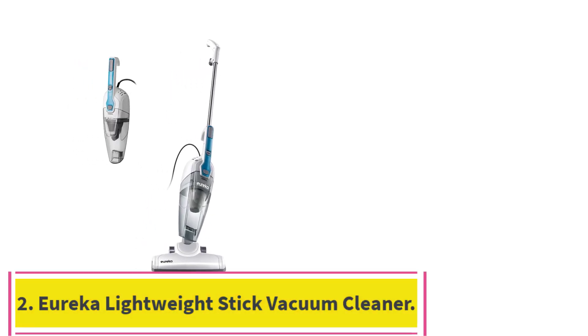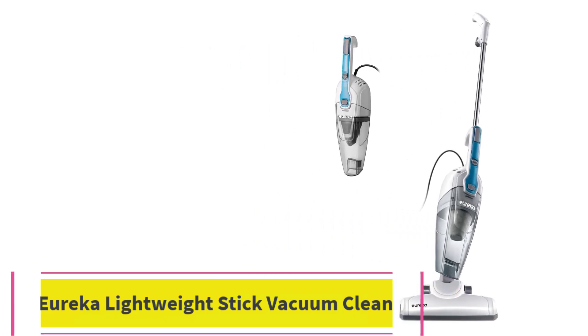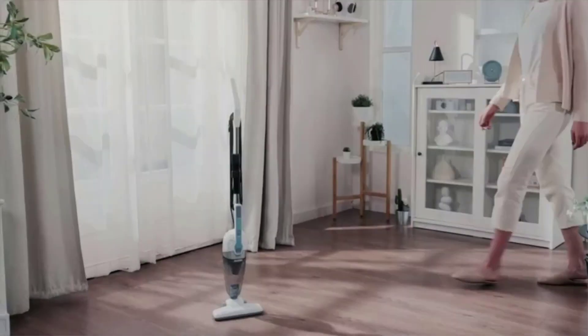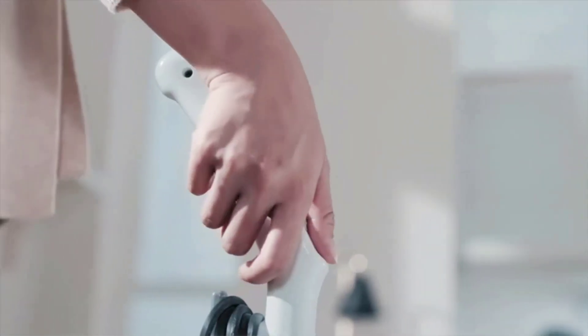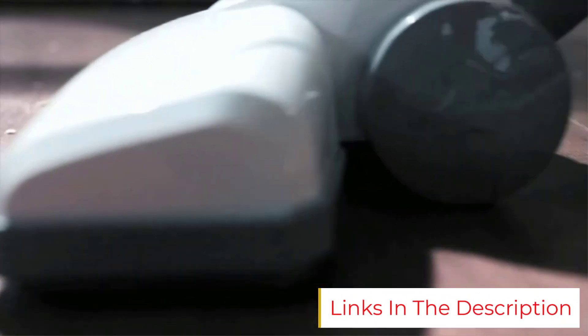Number 2: the Eureka Lightweight Stick Vacuum Cleaner — the best 3-in-1 cheap vacuum. Features: weight 2.75 pounds, cord length 16.5 feet, and cleaning path 9.7 inches.